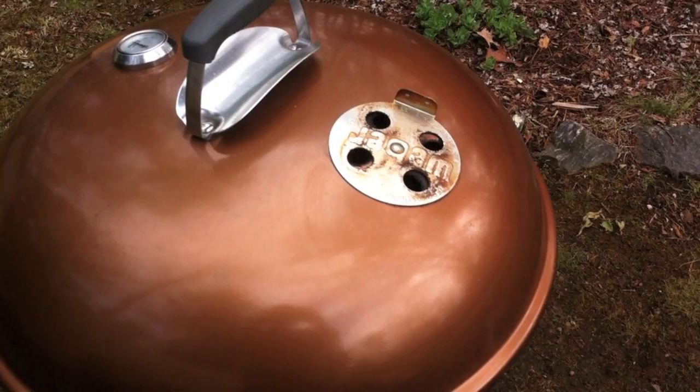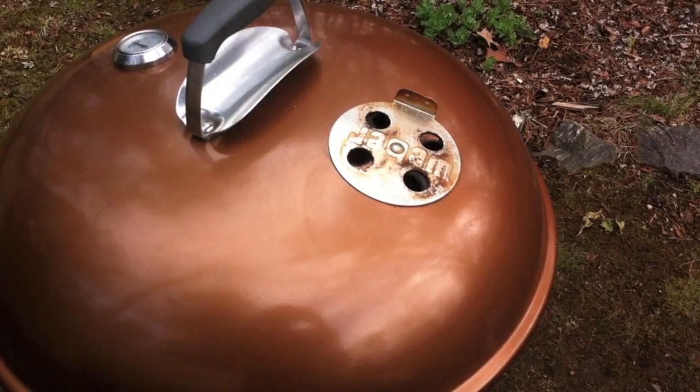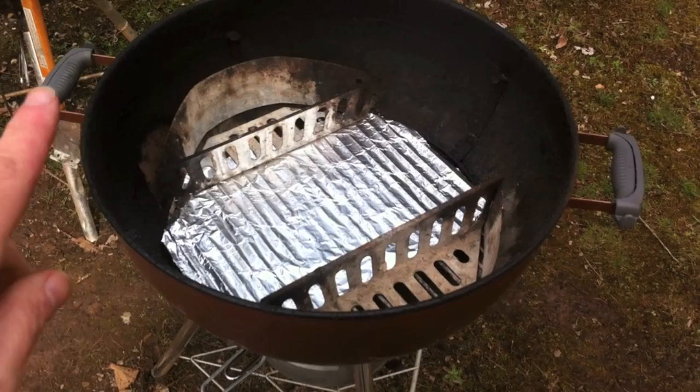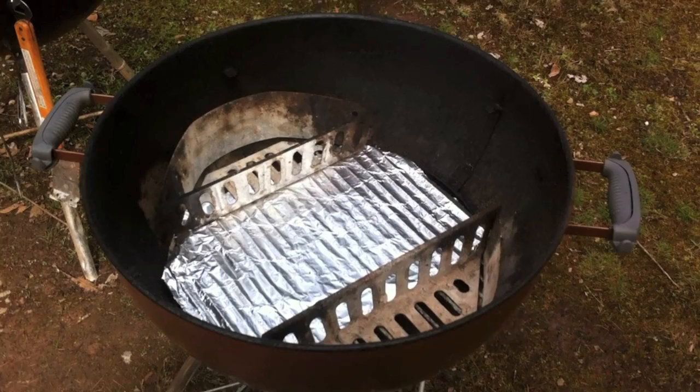Let's take a look at this Weber and see how I've got it set up. I've got two charcoal baskets there and in the middle I laid down some tin foil. That's just going to help keep the airflow coming up through both of those charcoal baskets and keep some nice radiant heat around the meat, which is going to go right in the middle there.